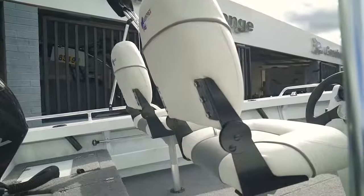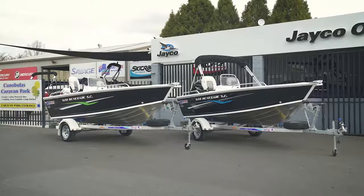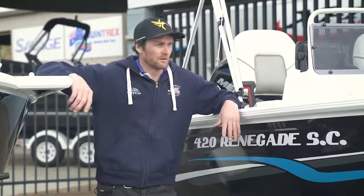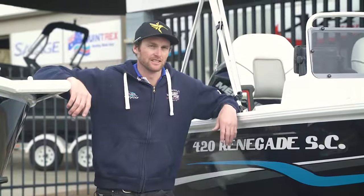Both of these boats are cracking boats for guys that are just starting out in the fishing game, or even just families that want to be on the water. Come in to the store — we've got all the accessories you can put on them. See us in the shop and we'll give you a good deal.